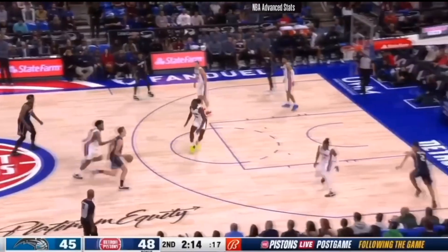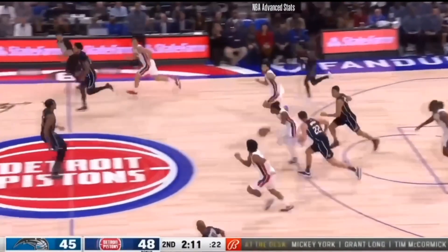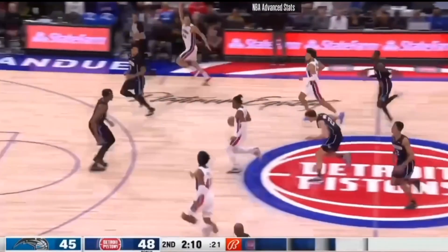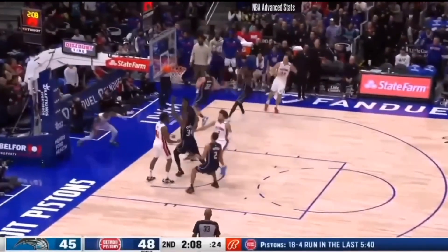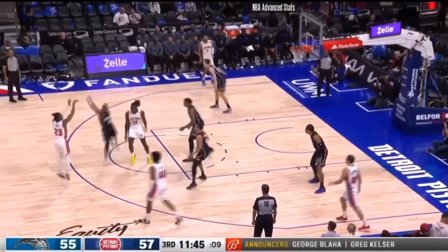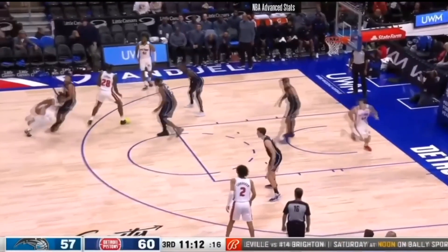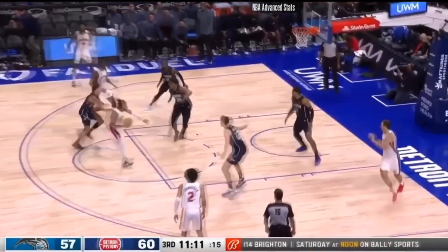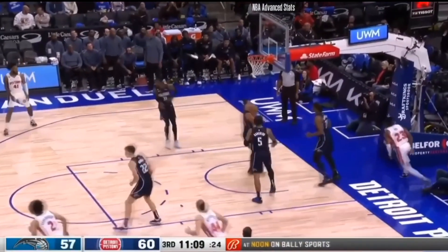Jaden Ivey is also very good on defense, able to get into the passing lanes and pick off passes from players who are cutting along the baseline, and then he's able to transition into offense and can still finish at the rim like Shaedon Sharpe. Jaden Ivey also has a very good shot, and as a guard he doesn't have to handle the ball the entire time — he can play off ball off of screens, rolls, and dribble handoffs to get to the rim.